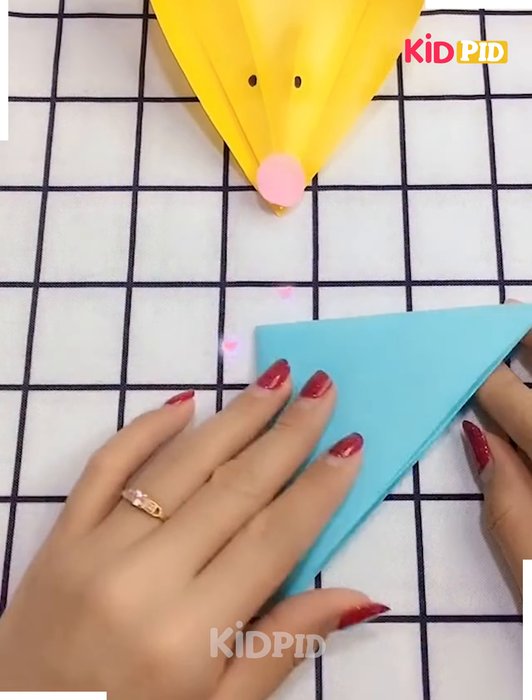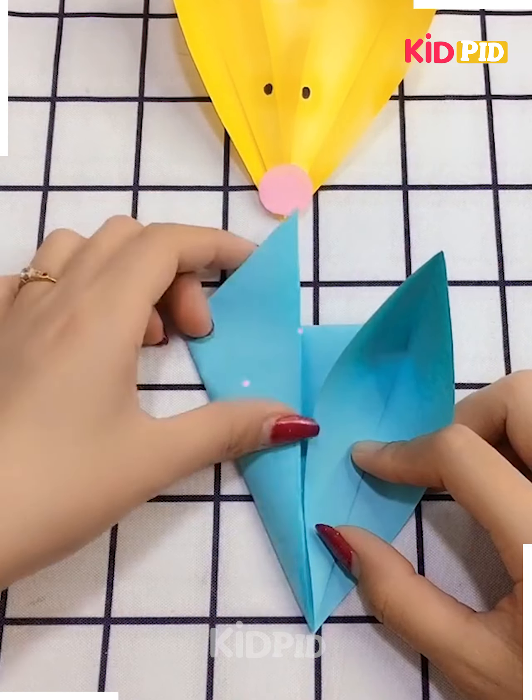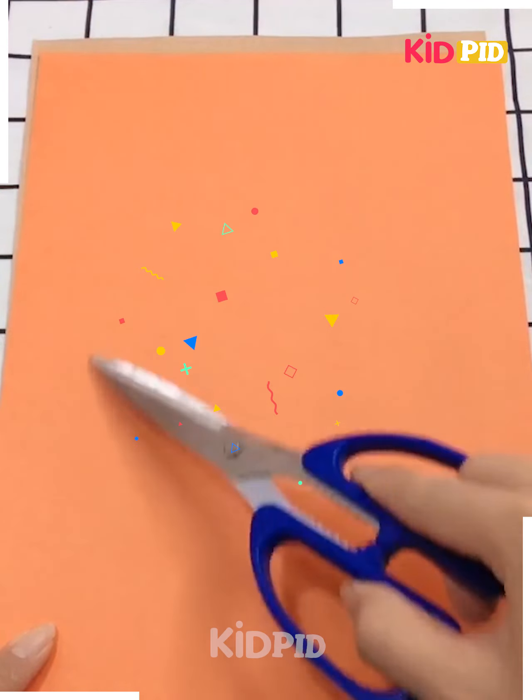Next, we have taken a sheet, shaping it up in a triangular way, making its ear. So here we are going to make a mouse. Making its face — it's ready.